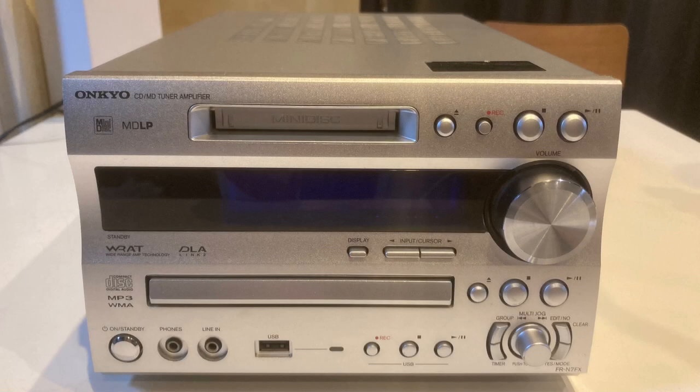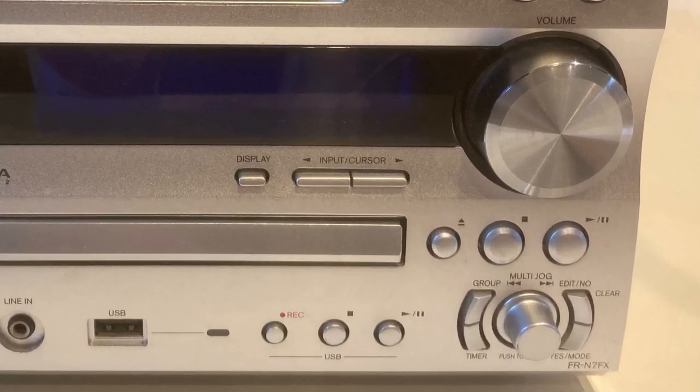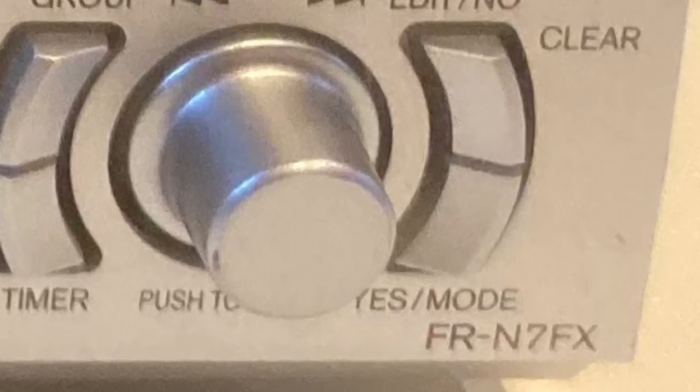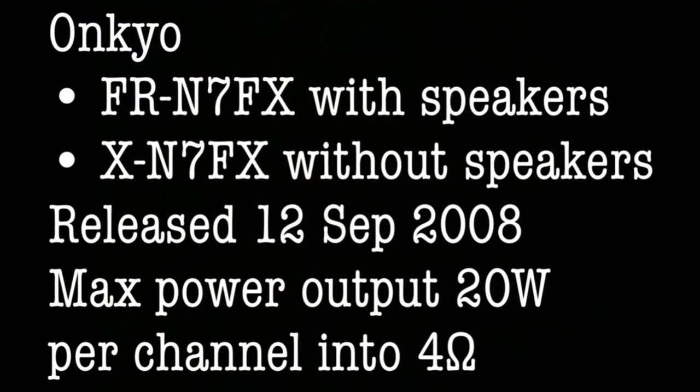You're watching Hi-Fi Lo-Fi, and I've got another Onkyo system. It's an Onkyo mini system, also known as a bookshelf system, by the name of FRN7FX, also known as XN7FX.